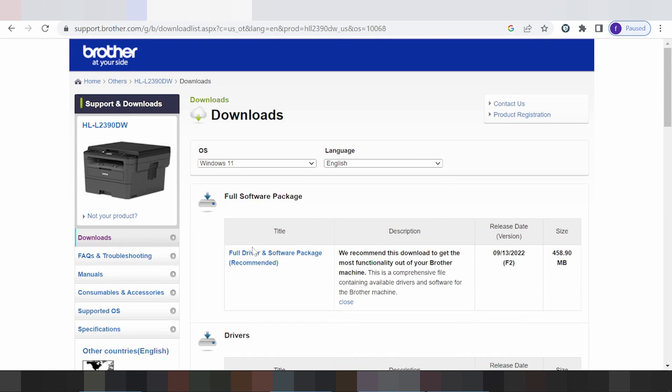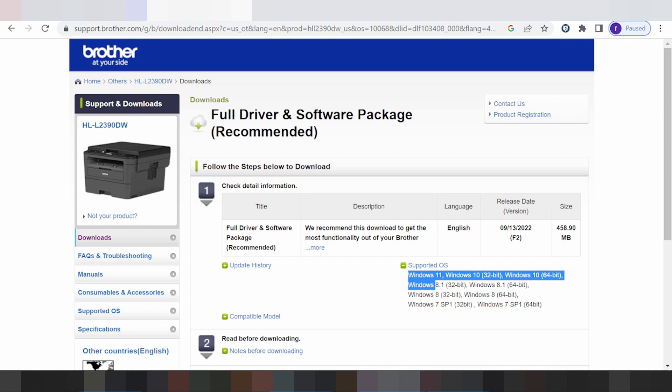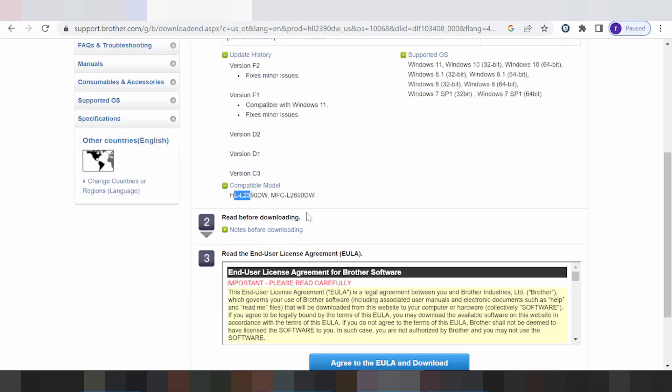I recommend you download the Full Driver and Software Package — recommended. Click here to see the supported operating systems, which shows Windows 11 support, update history, and compatible printers. Scroll down as needed.